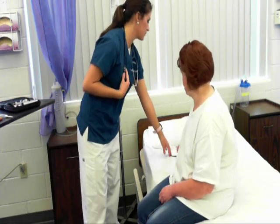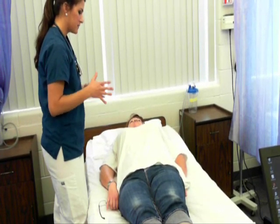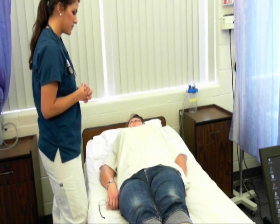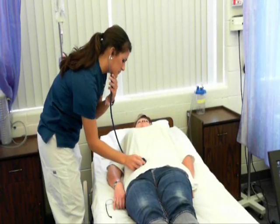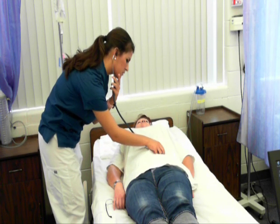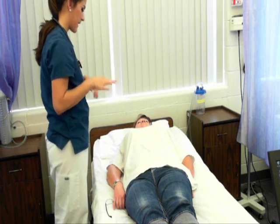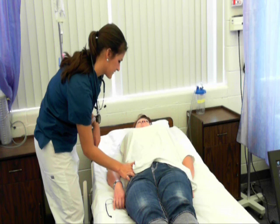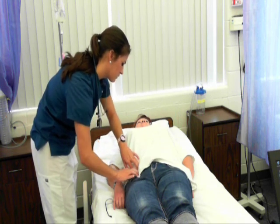Now I'm going to move down to your abdomen, so go ahead and lay down. I'm going to check the contour of the stomach, check for any distension, and check for symmetry. The stomach is flat and symmetrical. I would check the location of the umbilicus and for any pulsations. I'm going to start listening to bowel sounds in the right lower quadrant, right upper, left upper, and left lower. Normal bowel sounds present — if there were absent bowel sounds I would listen for 5 minutes in each quadrant. Now I'm going to feel for the femoral pulse — 2+. I'll palpate for your inguinal nodes, which are non-palpable.